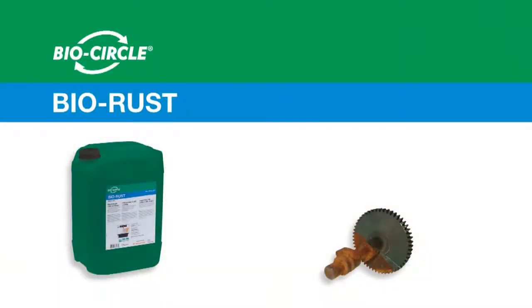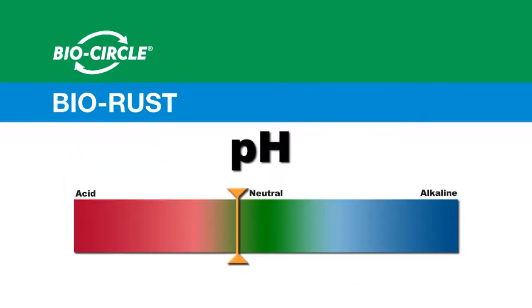Walter Surface Technologies has a safe and environmentally friendly solution to your rust removal needs. BioRust is a highly effective neutral pH rust removing solution. BioRust eradicates iron oxide on surfaces of all ferrous alloys,